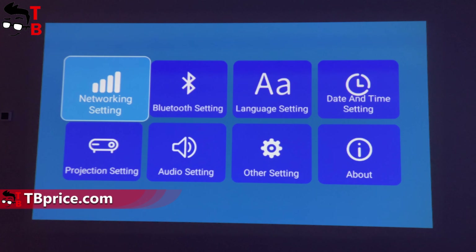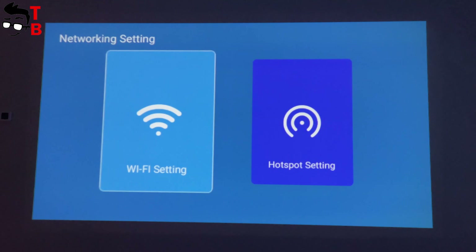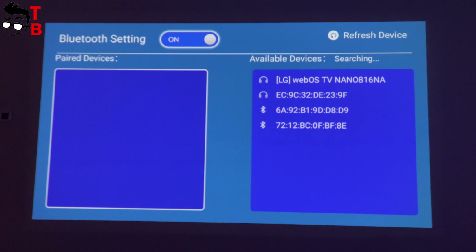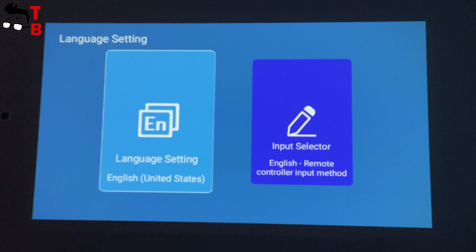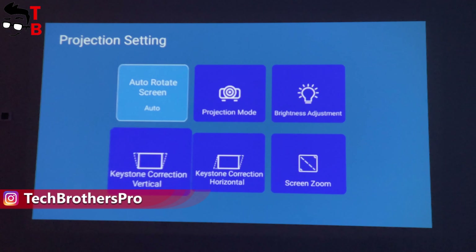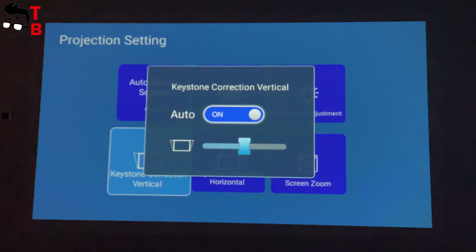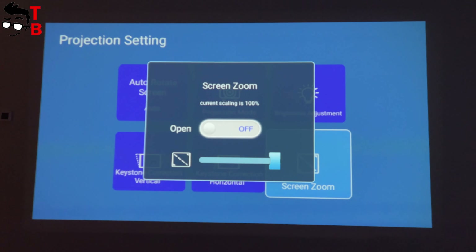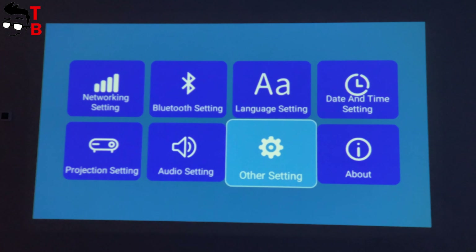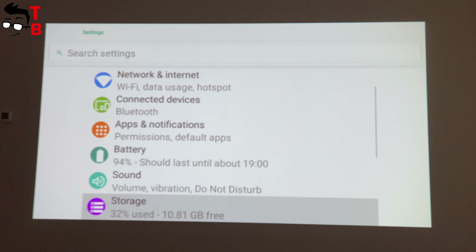In the settings menu, there is network, Bluetooth, language, date and time, projection, audio, and other settings. In network settings, you can connect to a Wi-Fi network and even create a hotspot. In Bluetooth settings, you can connect a computer mouse, keyboard, or even a gamepad to the projector. The Sandtrim L1 supports many languages. In projection settings, you can choose auto or manual screen rotation, projection mode, brightness, keystone correction (vertical and horizontal), and screen zoom. In audio settings, you can only change the volume, though you can do the same with the remote control. The other settings is the standard Android OS settings menu.